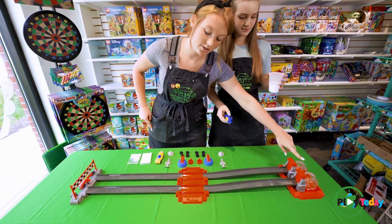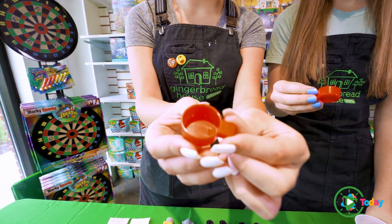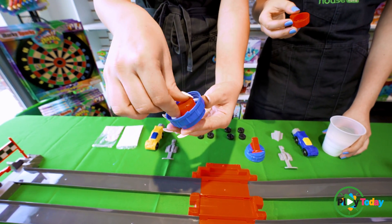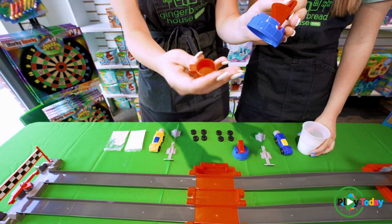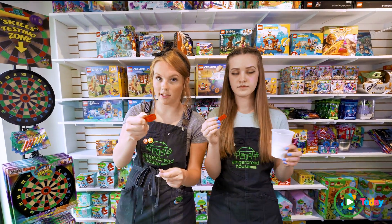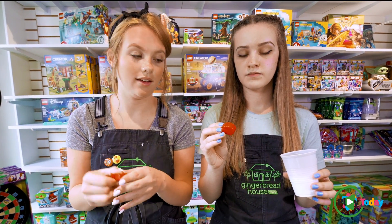We already have our vinegar in our containers. It comes with these little measuring cups here, and these actually magnet into the bottoms. So those clip right in, and then you're going to pull this up and the magnet drops out, and then your baking soda will drop into your vinegar. We're going to fill these with our baking soda — be very careful of this part because you don't want to have your reaction before you got everything ready.